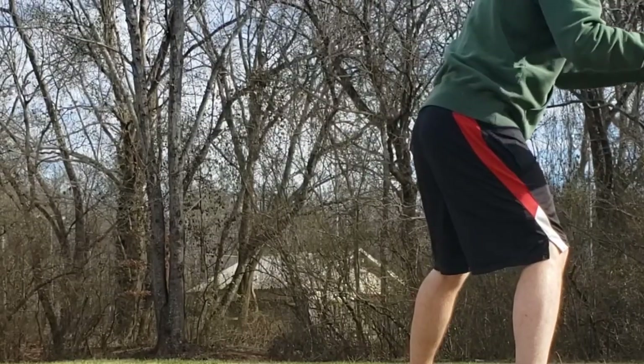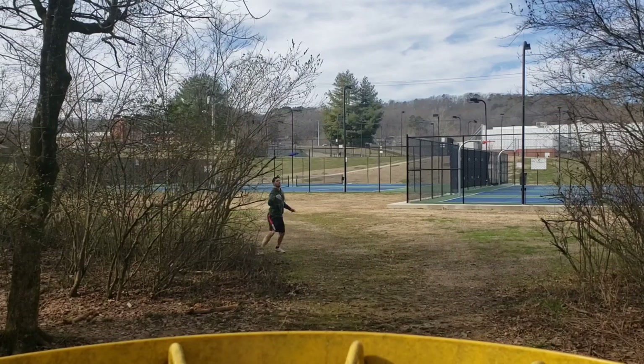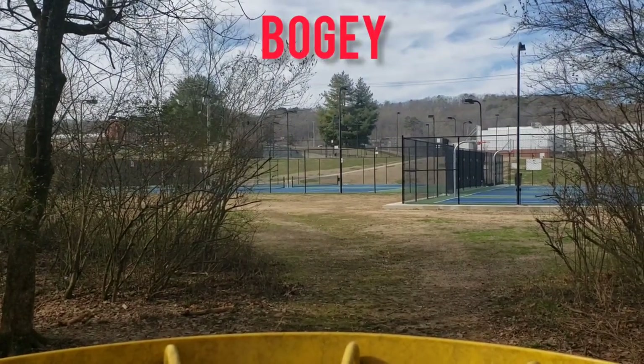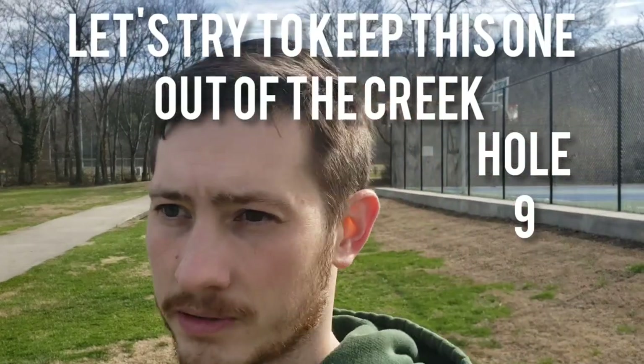I think this course is just too long for it. I should have played like a little par three course that has a couple holes where I could probably score, but oh well. I tried the forehand, and honestly it felt really good, but I got hung up. Let's try to keep this one out of the trees.